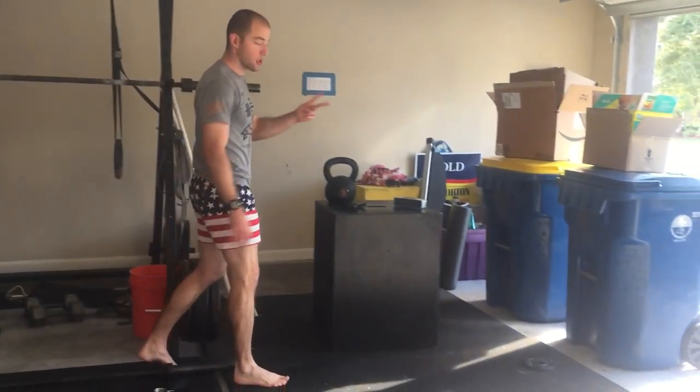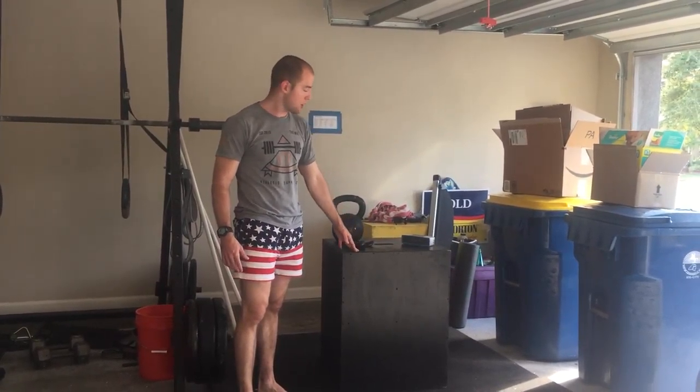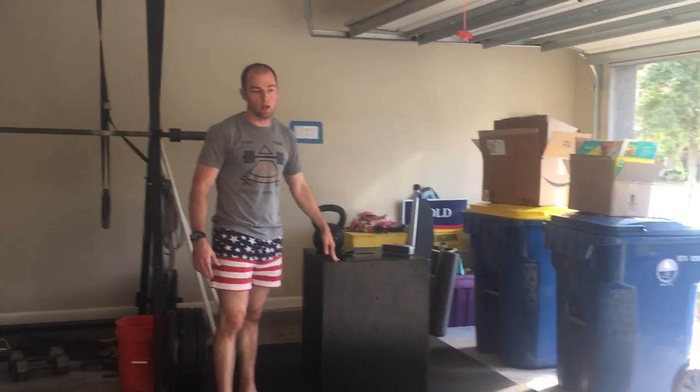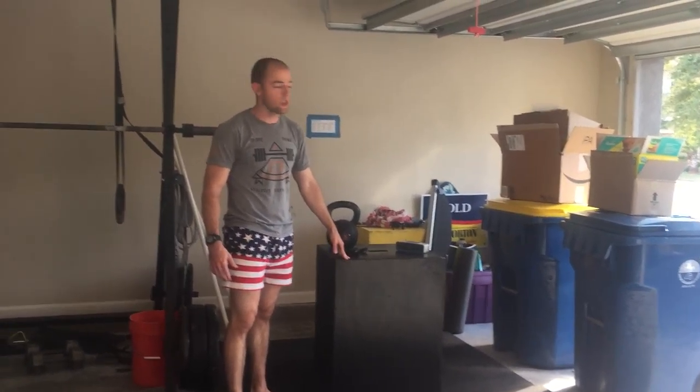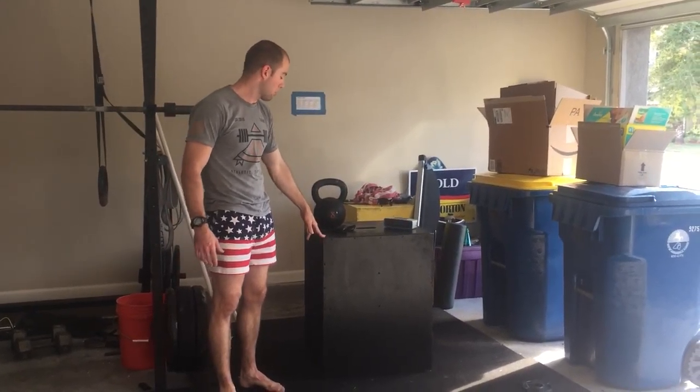Over here I've got two boxes. These boxes can be 30 inches, 24 inches, or 20 inches depending on the side, so they really can be three boxes in one, which is nice. I can also use them like a table if I'm not actually using the box in the workout.